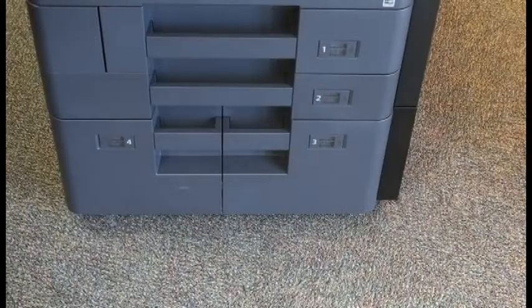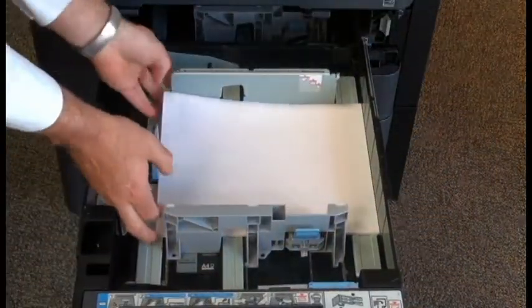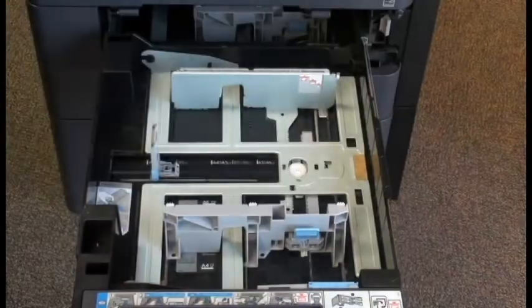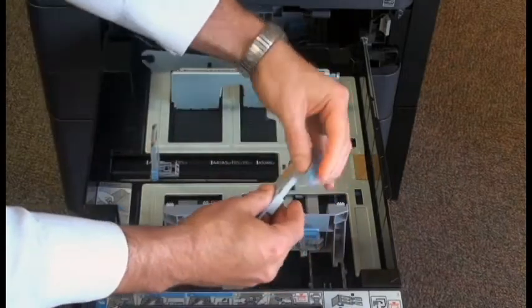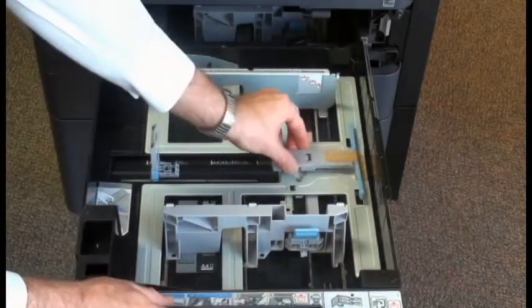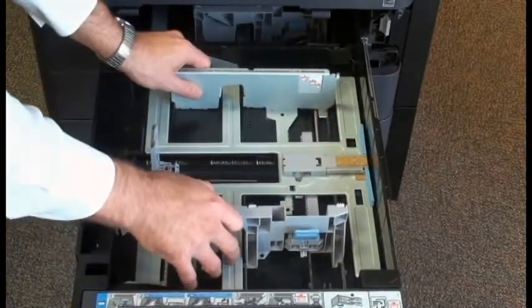To load our envelopes, we're going to open the first paper tray and remove our regular paper. We're going to take the envelope tool from the front of the tray and unfold it and place it in the proper position like so.